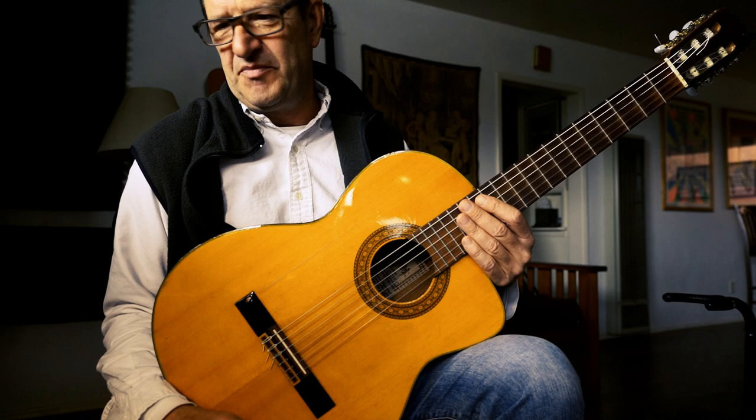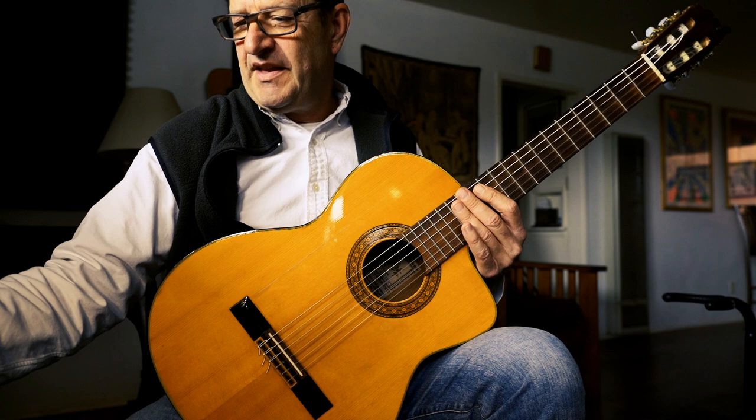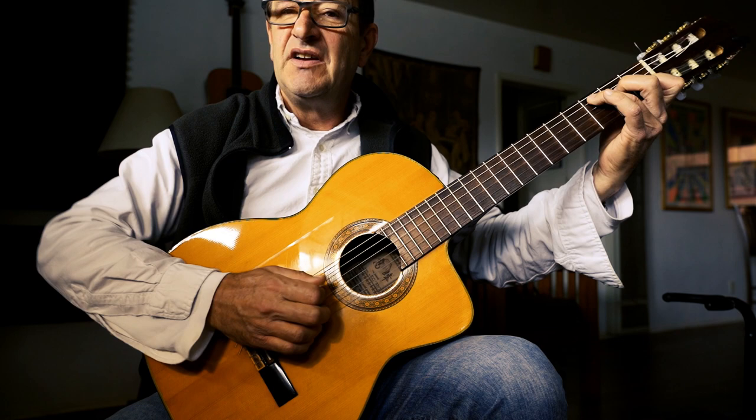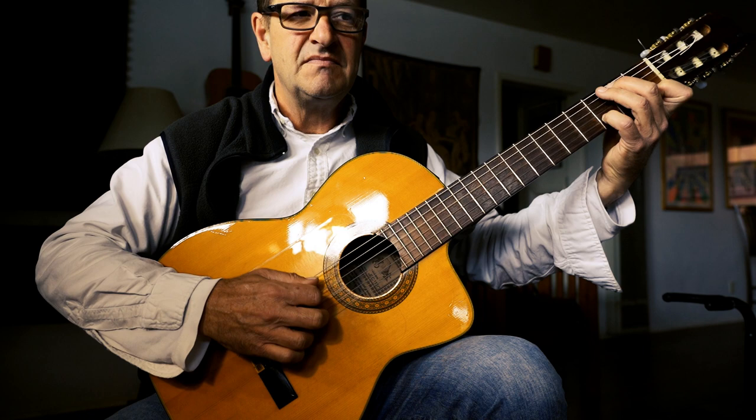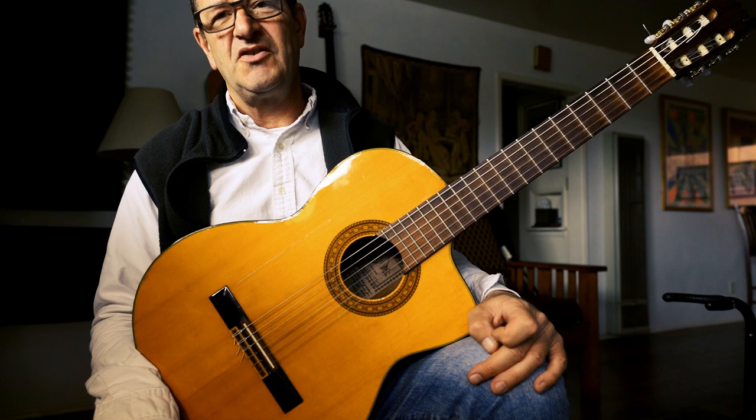The other thing I wanted to mention: if you play with a pick, do the same exercise but with a pick and fingers. Once again, the slower you play, the harder it is — but the slower you practice, the faster you get better.